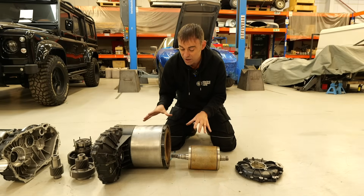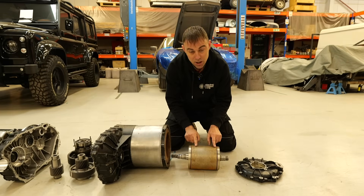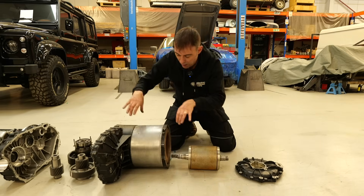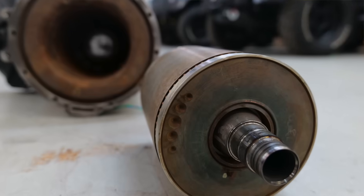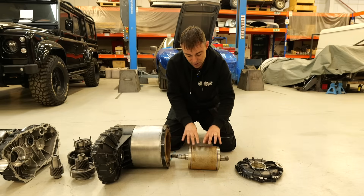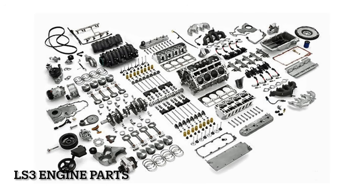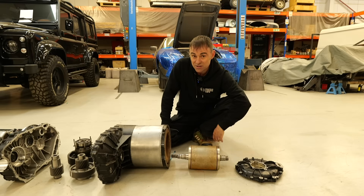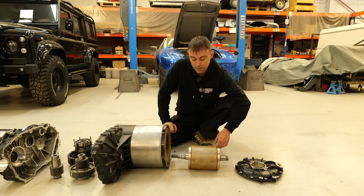We'll start with the business end: the motor. It's made up of two main parts — the stator, which is stationary, and the rotor, which rotates. You've got an end casing, two bearings — one here, one there — and that whole lot just sits in there. Consider how simple that is: in the performance drive unit, that stator and rotor produces 600 horsepower — just two bearings. Compare that to the thousands of moving parts in a petrol engine to get the same power. It really is that simple.